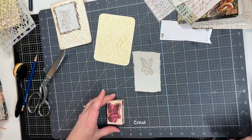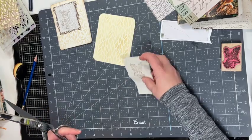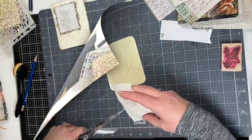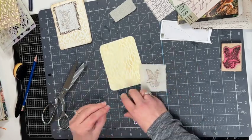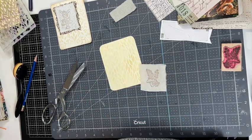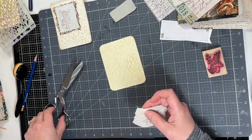That looks good, and then I want to trim off the bottom a little bit to make it smaller. If you aren't working on a mushroom journal, you can just change this theme up to whatever stamps you have available and just kind of go from there.